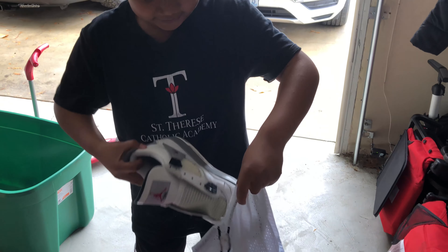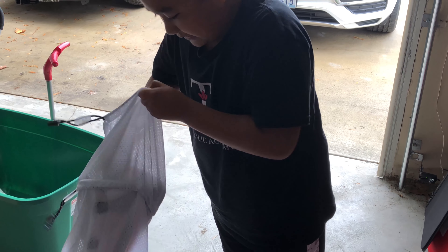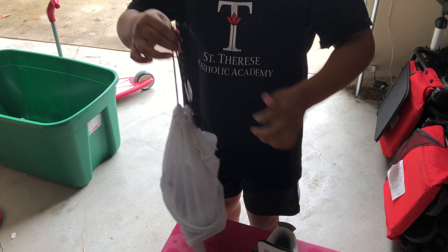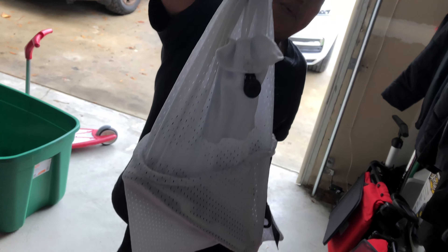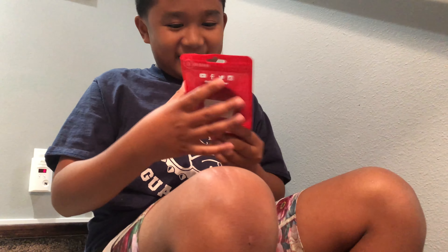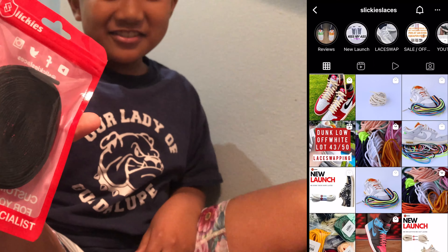That's as much as I can do manually, so I'm gonna put them in the washing machine. It's all done — cleaning is finished. Now it's time to put on the laces. I got these cool laces from Sliky's.